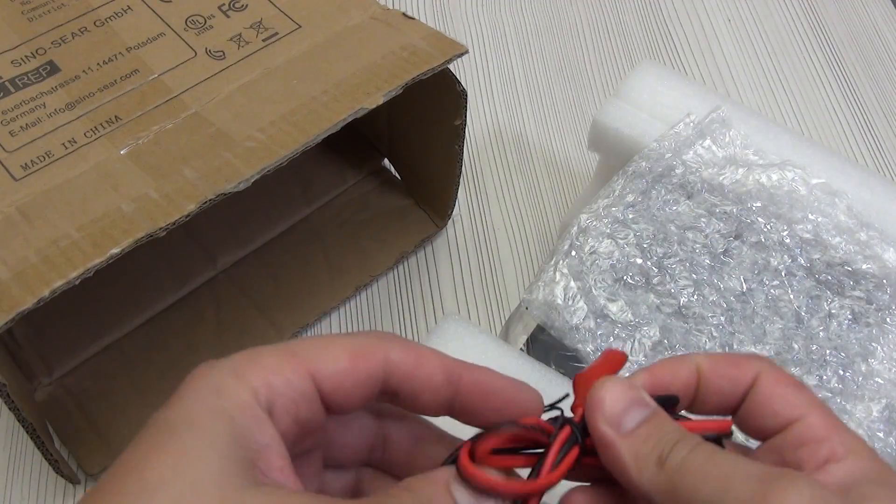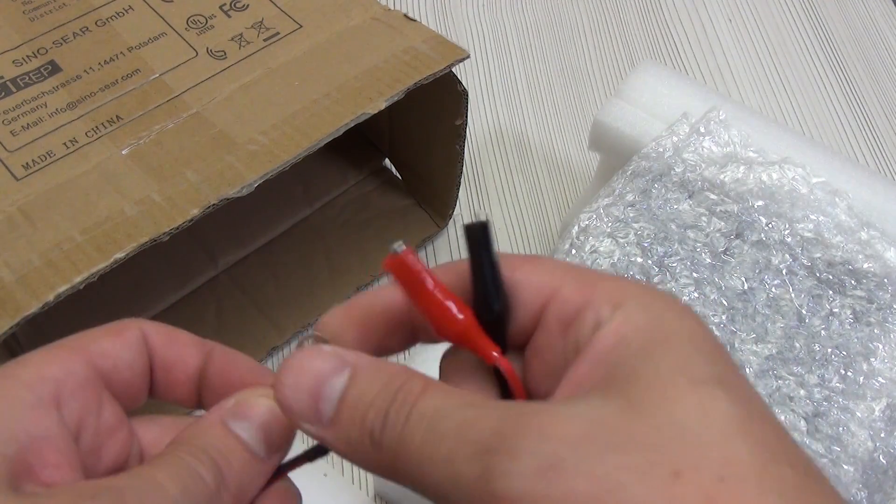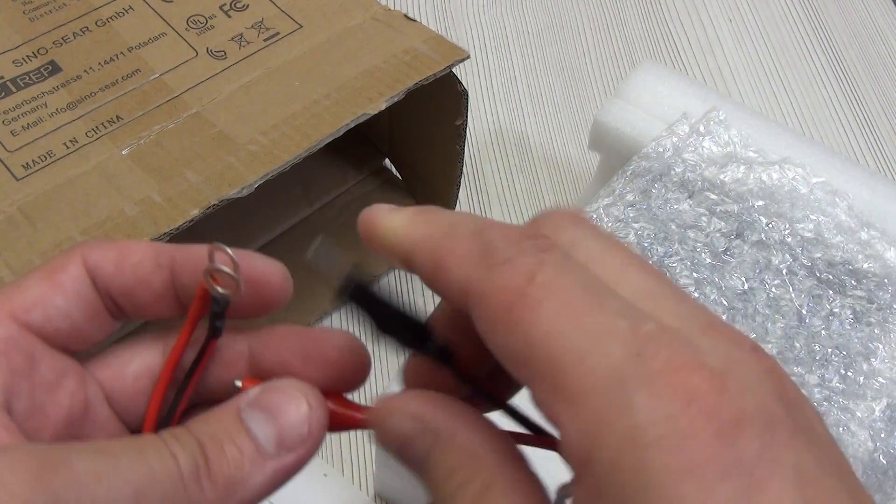We also find a cable for connecting the laboratory power supply to various devices. On one side there are clamp terminals, and on the other side small crocodile terminals covered with silicone protection.